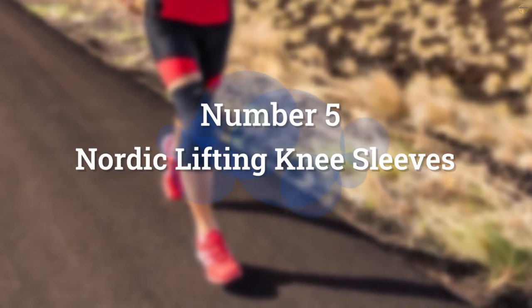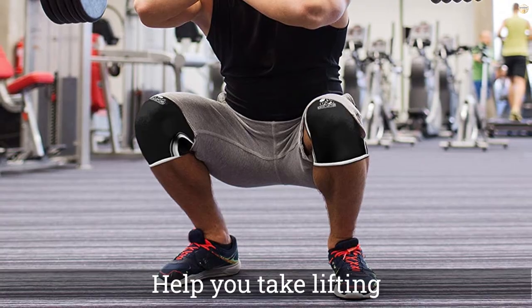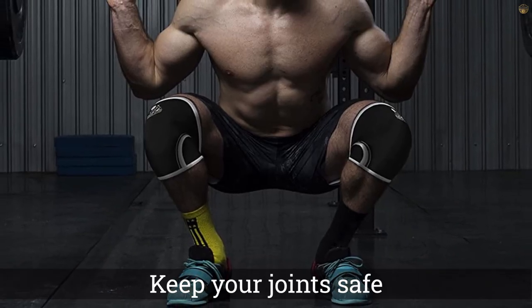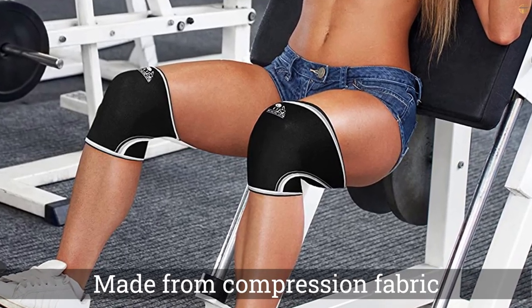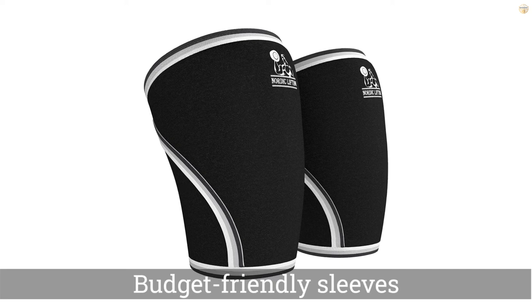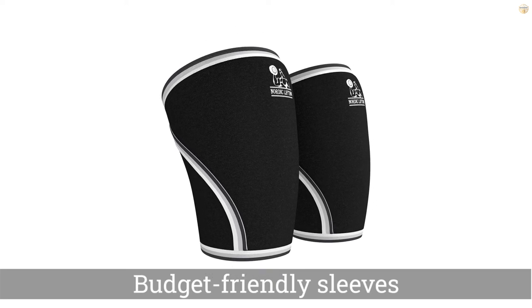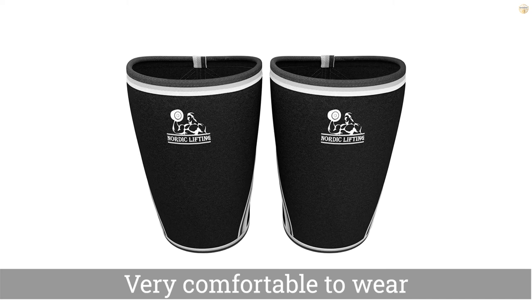Number 5: Nordic Lifting Knee Sleeves. The right set of sleeves could help you take lifting to the next level. If you're looking to keep your joints safe in the weights room, consider trying the Nordic Lifting Knee Sleeves. Made from compression fabric, they can also be used for cross-fit training. People who own the Nordic Sleeves say that they like how thick the material is and that the sleeves are very comfortable to wear as well as durable, something that's important if you hit the gym frequently.